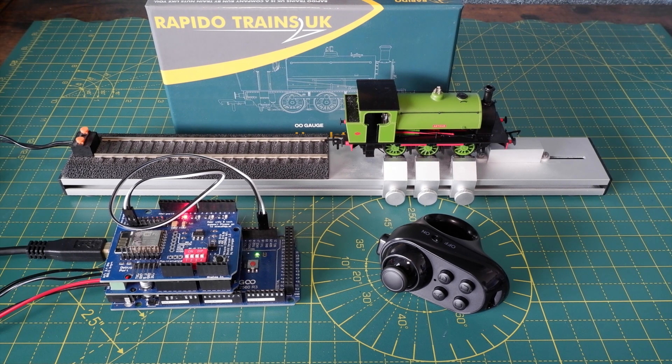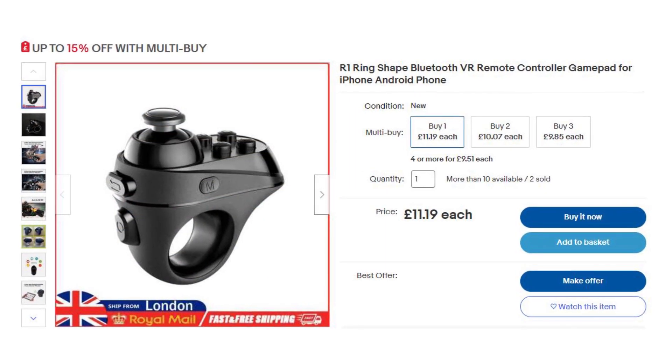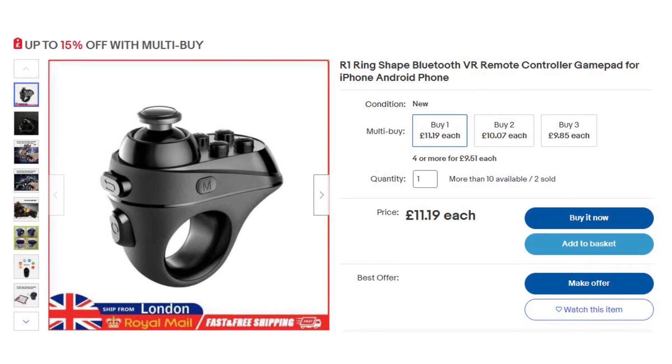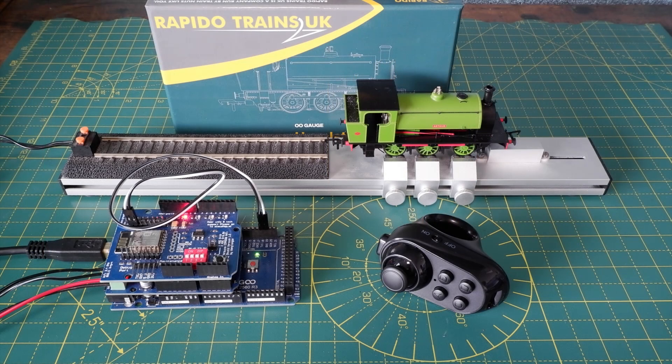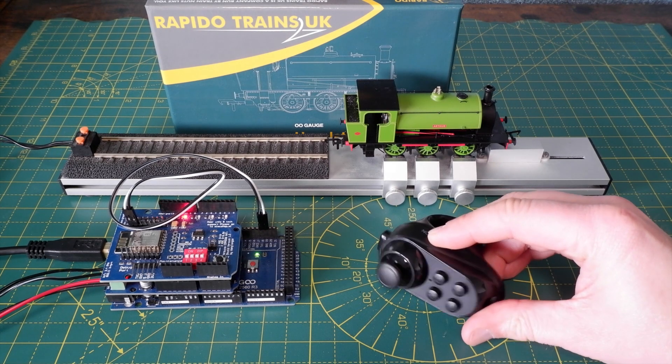Now I'm going to add in the handheld controller. This is an R1 Bluetooth virtual reality controller. They cost around £10 on Amazon or eBay. This one's been fully charged up using the USB connection and the first thing we need to do is turn it on using the switch on the side.